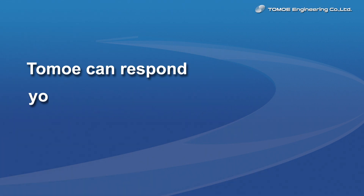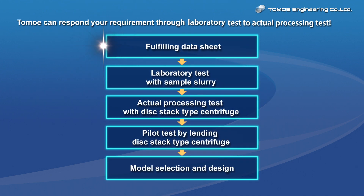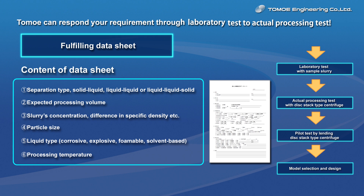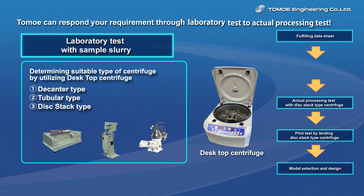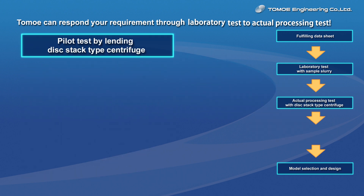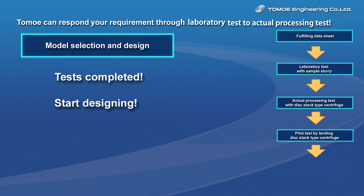Tomoe supports you in choosing a suitable product by providing various tests from laboratory tests to actual production tests. Once we receive the datasheet from you, we will implement laboratory tests for the provided sample slurry, actual loading tests in Tomoe's factory, and pilot tests by landing a disk stack type centrifuge at your site. Therefore, Tomoe will be able to choose and design the suitable centrifuge separator based on the submitted data and the tested results.